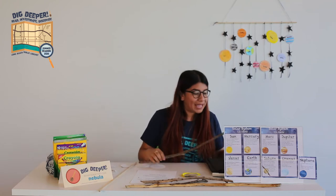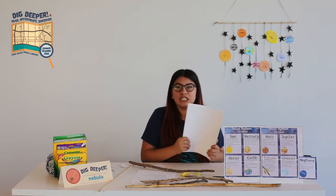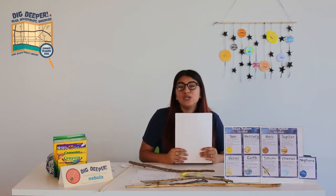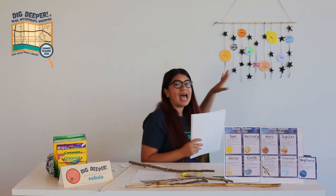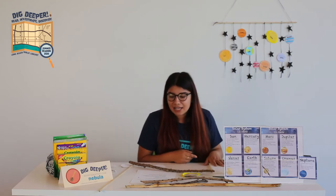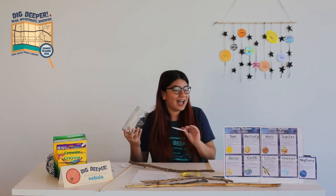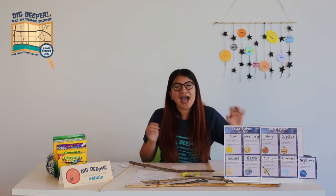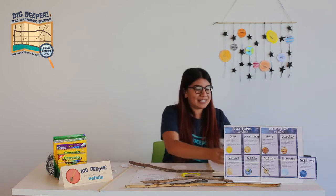We're also going to need paper. I use cardstock paper because it's less flimsy than regular paper. If you have regular paper, you can use cardboard — just cut it up so it's sturdier. I also use some jars to trace and make my circles. I'm not great at freehand circles, so I use different-sized jars, even a tiny one for tiny planets.